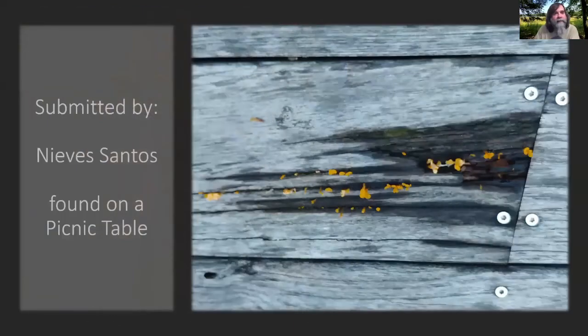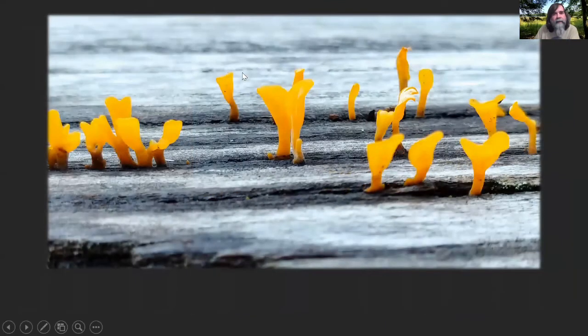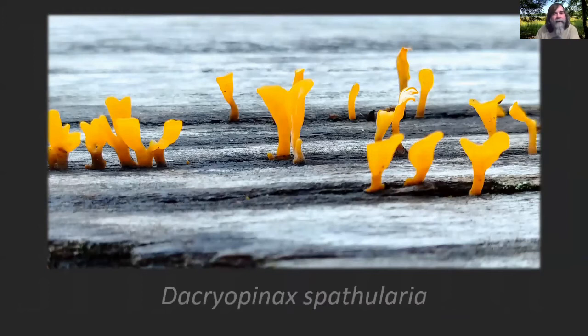Speaking of jellies, this was submitted by Nievs Santos, found on what I'm guessing is a picnic table — they're pretty tiny, caps smaller than a screw head. If you zoom in, you'll see they are kind of spatula-shaped. We've found these at a couple of picnic tables at Sequinota, and almost every year we go back they pop back up. This is Dacroponex spathularia, one of those little orange jelly fungi. You can separate it from Dacromyces palmatus just because of its spatula-type shape.